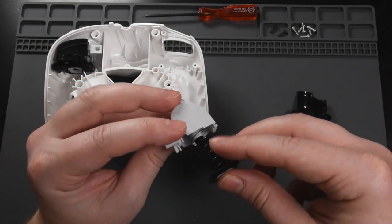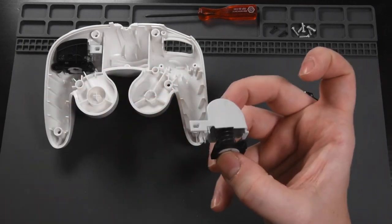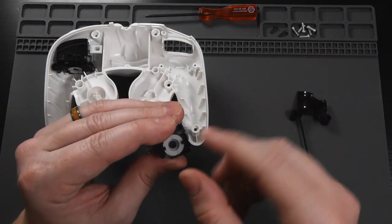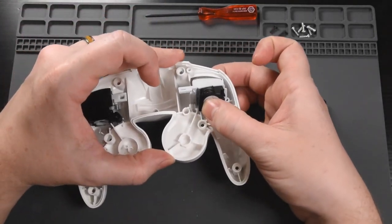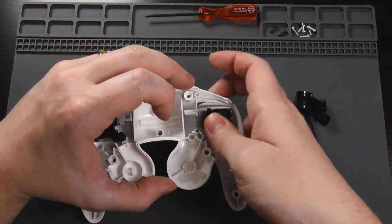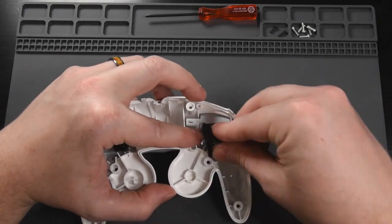We'll reassemble the spring. You can leave the spring out if you'd like, or cut it at this point. Now you'll want to make sure that you hold this rubber gasket in place — if that comes out, you will lose your full press. So we'll push the trigger back through. You will kind of have to wiggle it. Make sure to keep your finger on that rubber pad at the back, otherwise it will pop out.